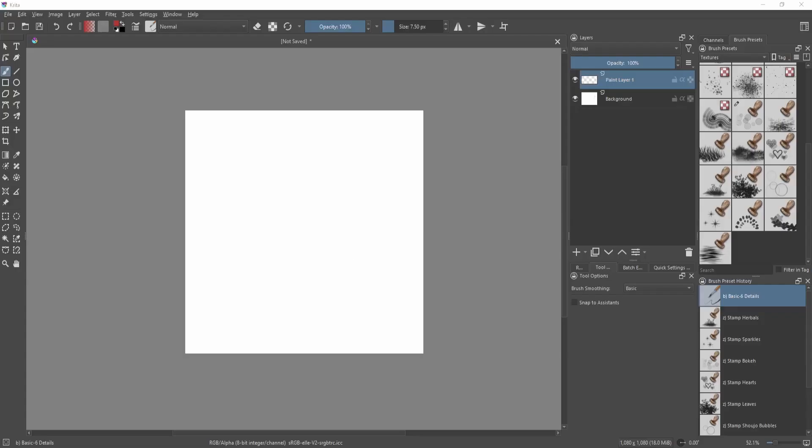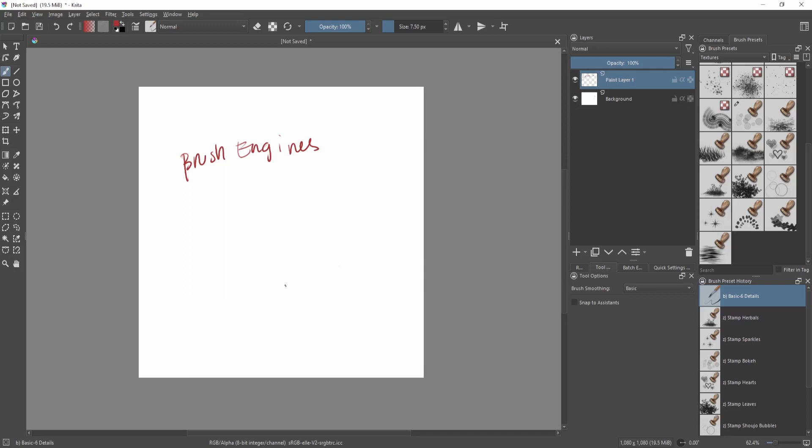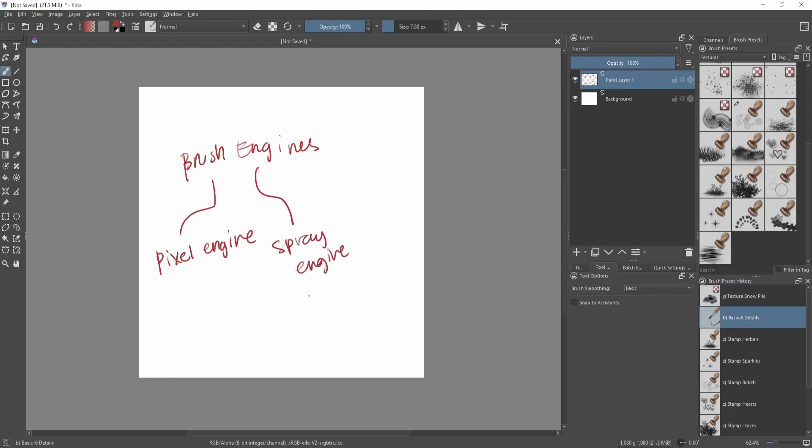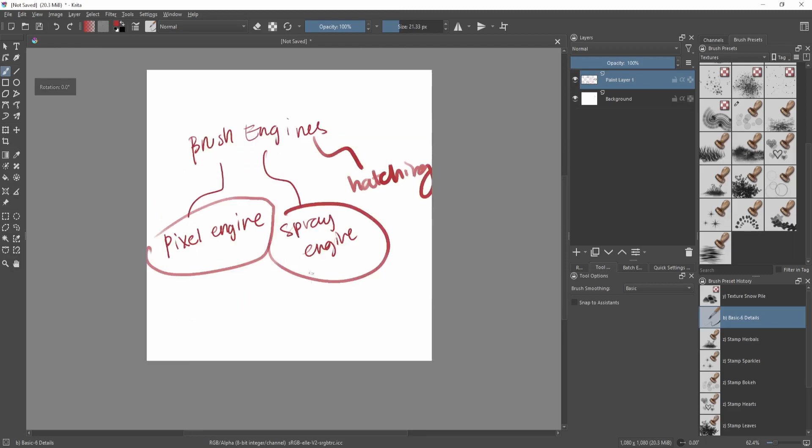I'll be explaining how to make a multi-colored brush or a multi-colored stamp brush — one that changes color depending on what color you chose. First thing to note in Krita: all the brushes have different brush engines with their own specific purpose. The most versatile one is the pixel engine, which covers about 80% of all the brushes you use. There's also the spray engine and the hatching engine.